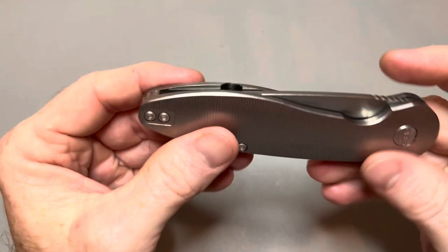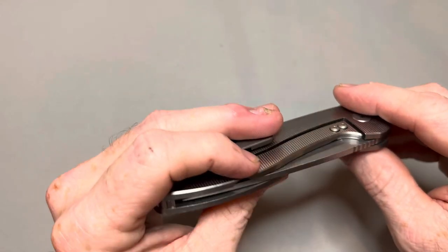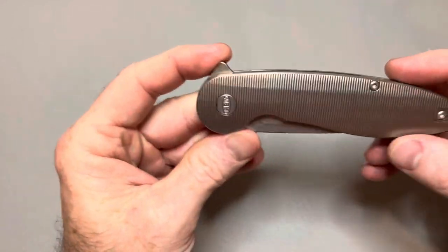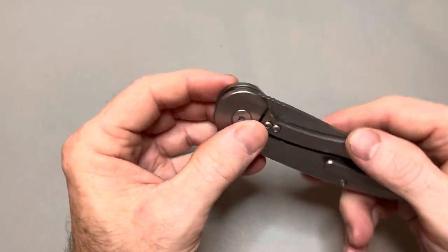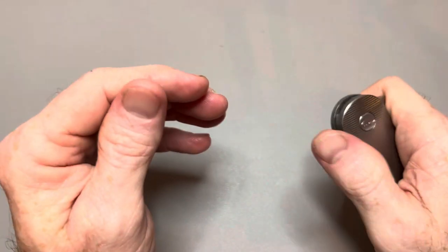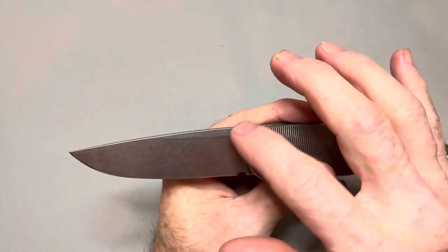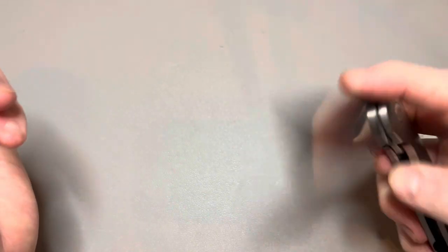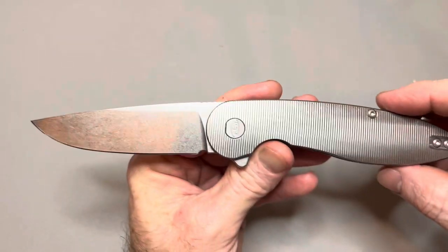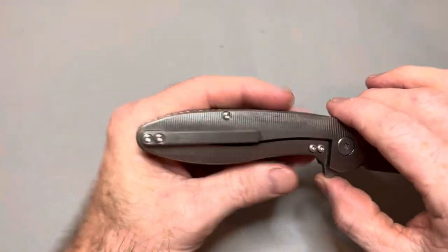I would love to see this knife made with some thumb studs on it. Quick studs would actually fit this, so if I owned it I'd probably throw some quick studs on there, or even send it off to have thumb studs drilled and added. This knife would be fantastic with thumb studs. I hope they release one with thumb studs — if they do, I will be picking one up. Made in America, guys — support American when you can.